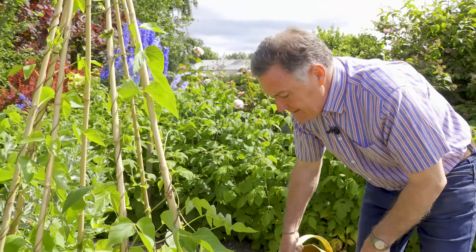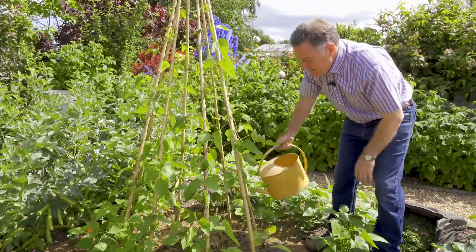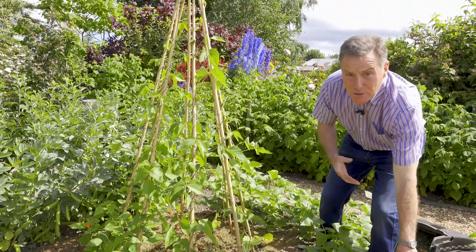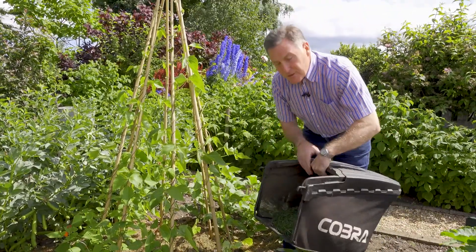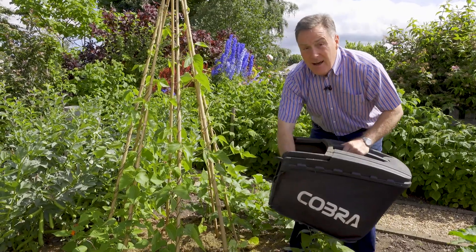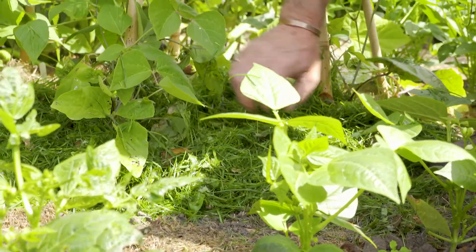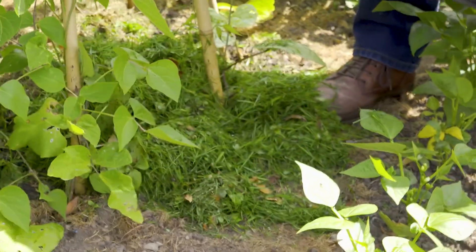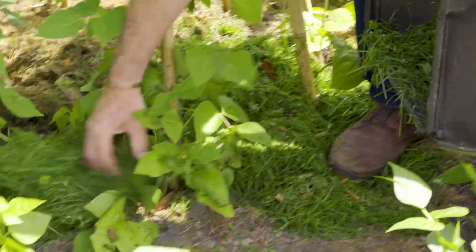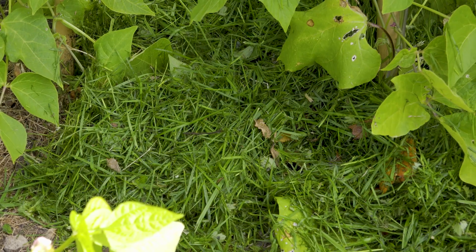Once you've given them a good soak and the soil is nice and moist, we need to seal in that moisture. You could use compost, but if you've been mowing your lawn and you've got some grass clippings, these are ideal. Just put a thick layer of fresh green grass clippings on the moist soil — it's amazing how they trap in the moisture and also keep the soil cool, which gives the perfect conditions to help the beans grow.